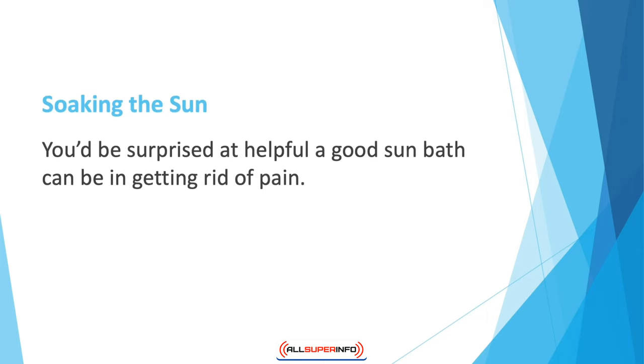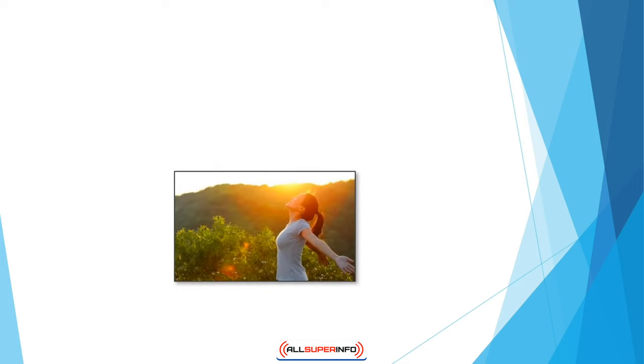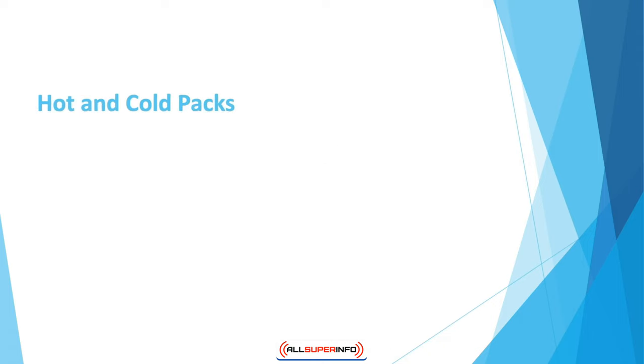Soaking in the sun — you'd be surprised at how helpful a good sun bath can be in getting rid of pain. Many people with joint issues have such complaints because of lower levels of vitamin D. Your body naturally produces vitamin D when you go out in the sun. Expose your body to the sun for 20 minutes, three or four times a week — even this much exposure is enough for your body to make sufficient vitamin D. So when it's a nice day outside, take a walk by yourself or with a friend and do your joints a huge favor.